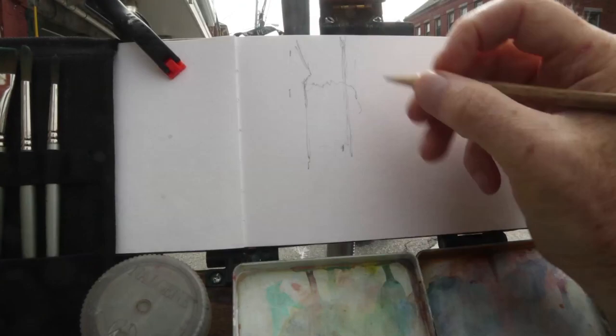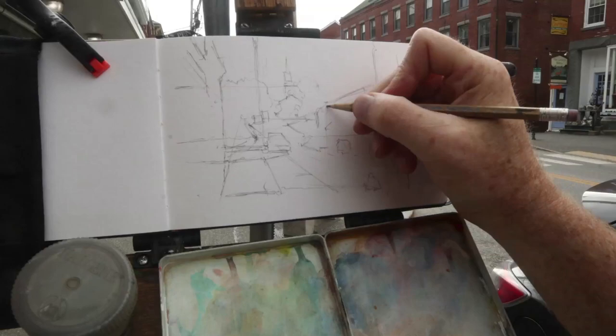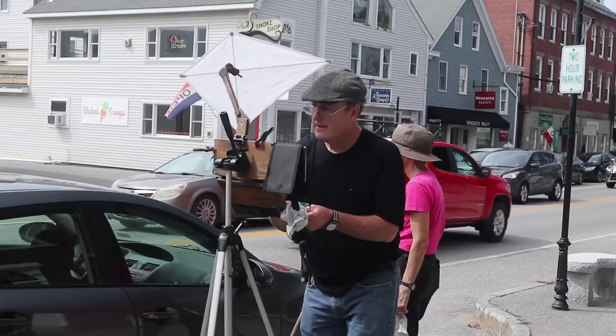I put my watercolor sketchbook on a homemade easel, which is on a camera tripod. This preliminary drawing is in graphite pencil. I'm doing some measurements and working out the slopes of the lines and getting them straight using the palette as a ruler.